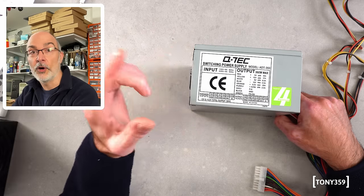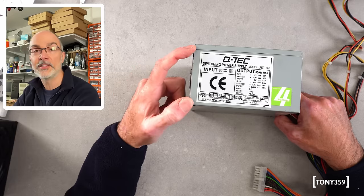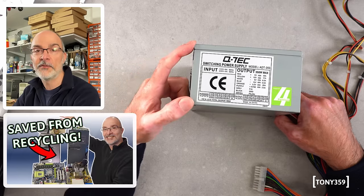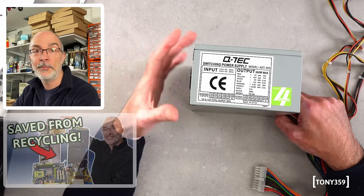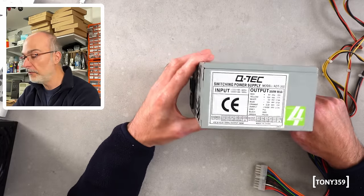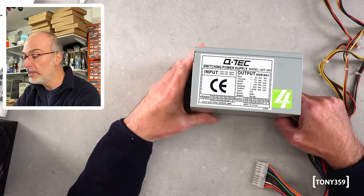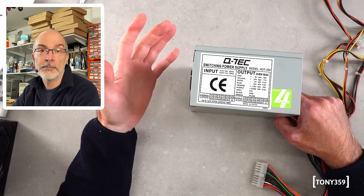Hello the internet and welcome back to my channel. On the bench today I have an ATX power supply. We encountered this power supply in one of my previous videos and discovered it's not working. Back then I decided not to invest any time on this unit — it feels cheap, it doesn't feel like good quality — but some of my comments under the video just changed my mind.